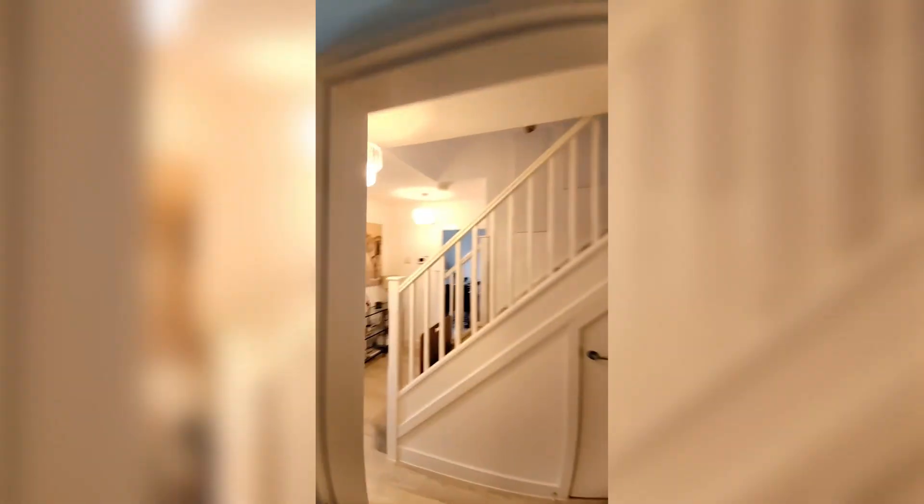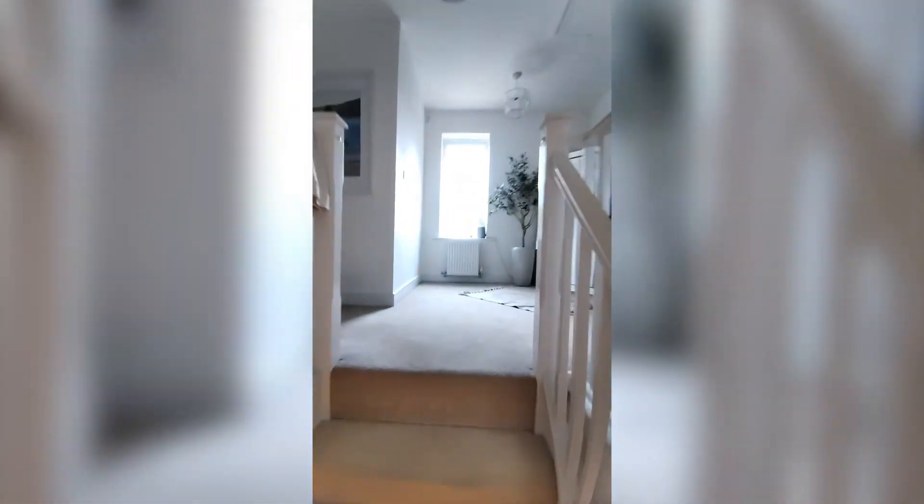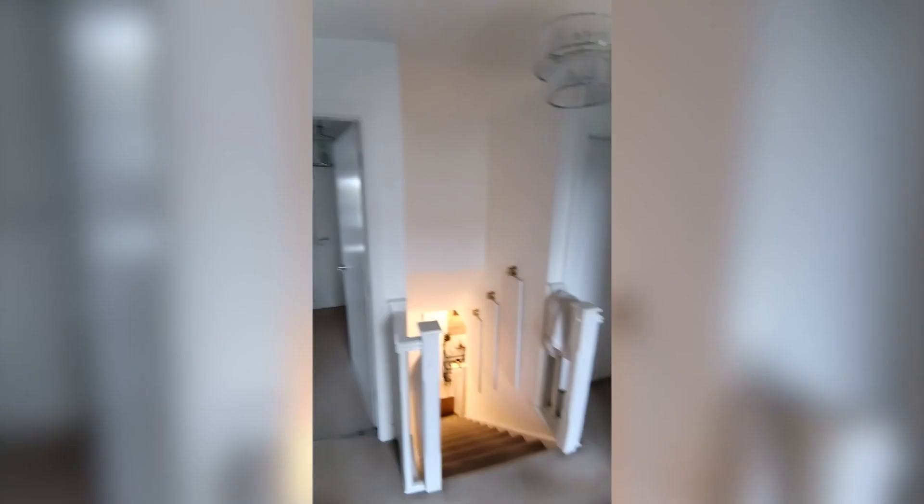Here are some camera samples. This is a test inside, just walking around. This gives you an idea of what the video quality is like indoors. Coming into some very warm yellow lighting, and then walking upstairs away from it, it's more natural light — this is the kind of video quality you're going to get indoors.